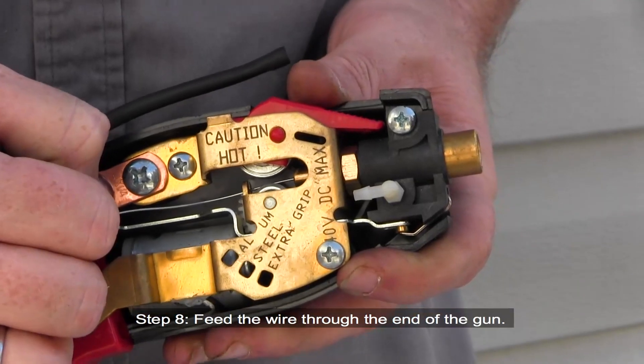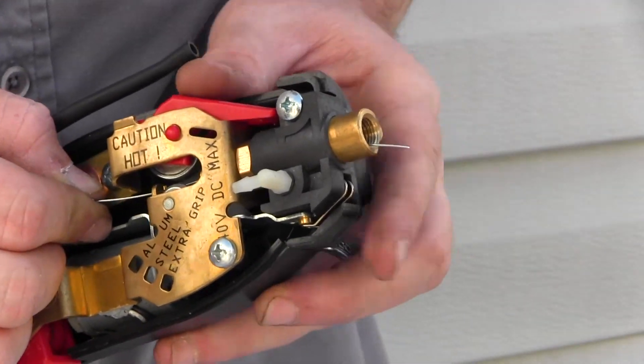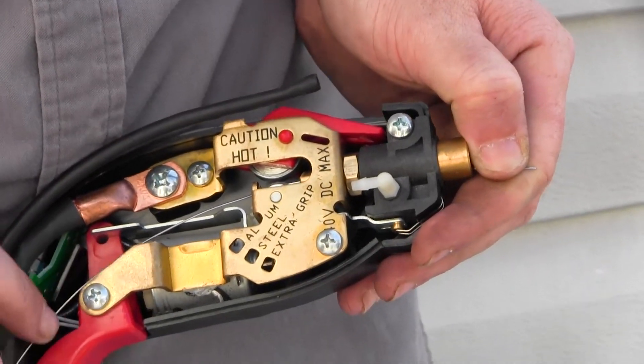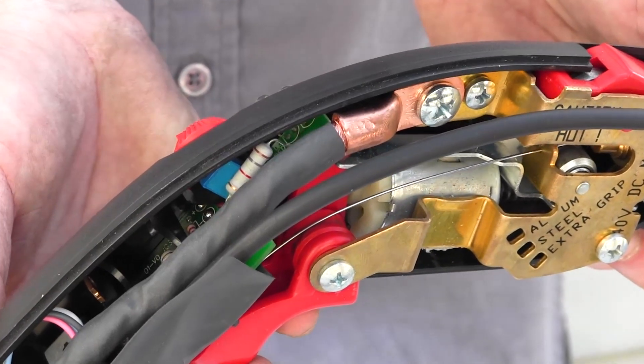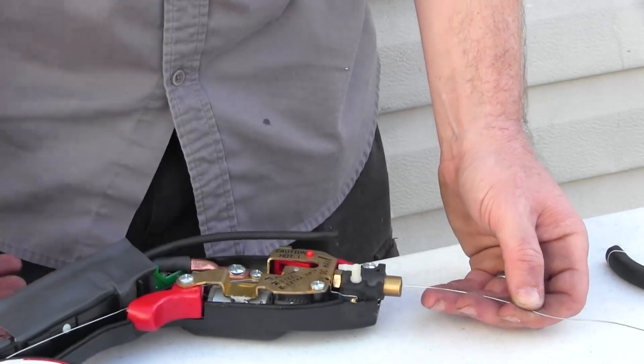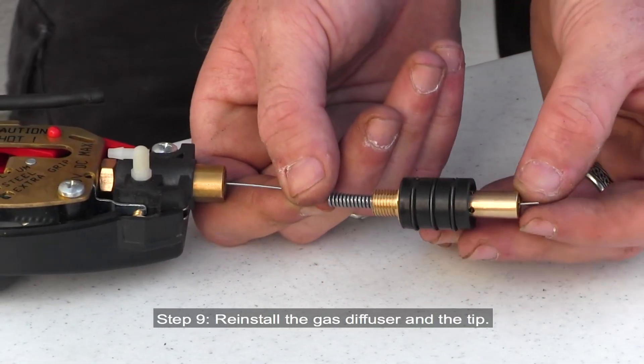Step 8: Feed the wire through the end of the gun. Step 9: Reinstall the gas diffuser and the tip.